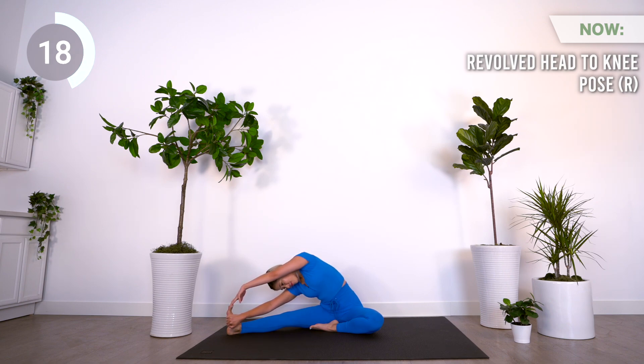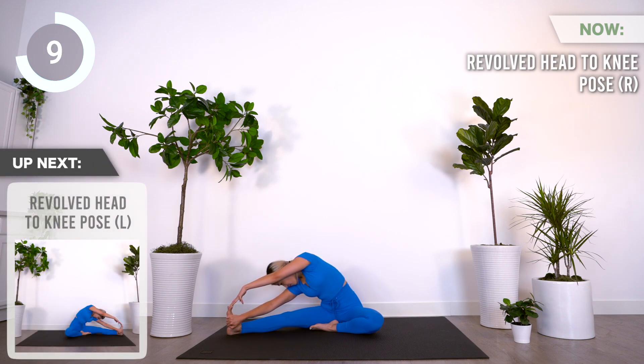Stretch your left arm over and hold the edge of your right foot. Coming up is revolved head to knee pose on the left.